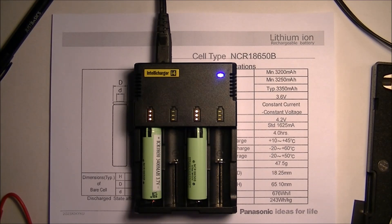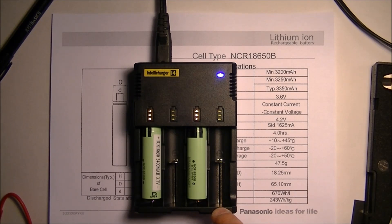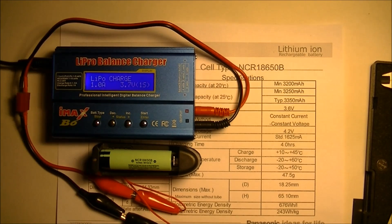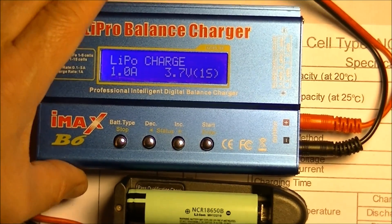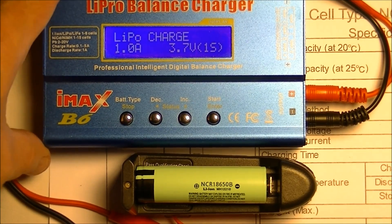Okay, I've got both these batteries fully charged — the NCR18650B's from Panasonic — on my Nitecore IntelliCharger i4. Next I'm going to put one of them on the LiPRO balance charger, discharge it, and see how many milliamp hours I get out of it. I'll put it on time lapse just to make this much quicker.